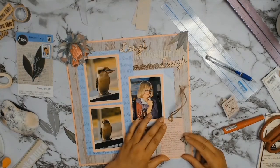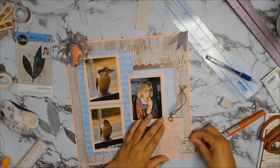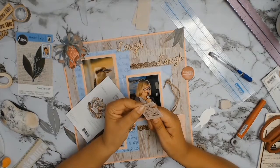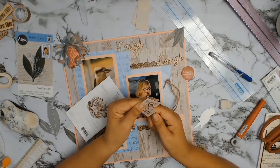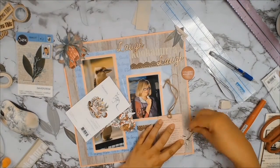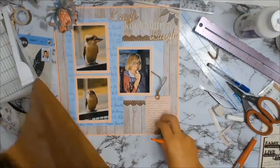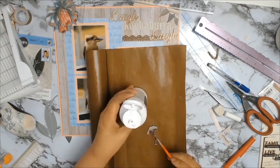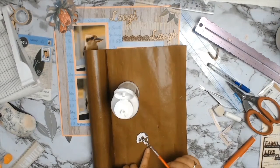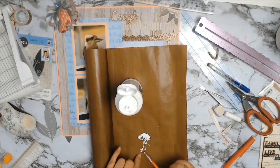Next I went looking for some more embellishments and found this lovely little chipboard tree, which is going to go in the bottom right-hand corner. And I'm just fussy cutting the little kookaburra — it's from the Courtier Creations Ephemera Pack, also from the Sunburnt Collection. It was just a little bit too big as a stamp. The little tree is just chipboard so I decided I wanted to add a bit more colour, and I'm just using some gesso so I can brighten it up a little bit.